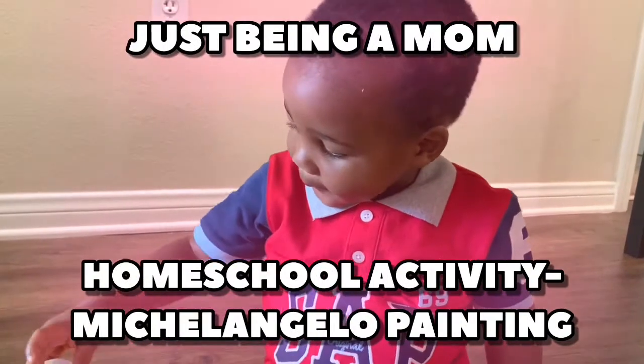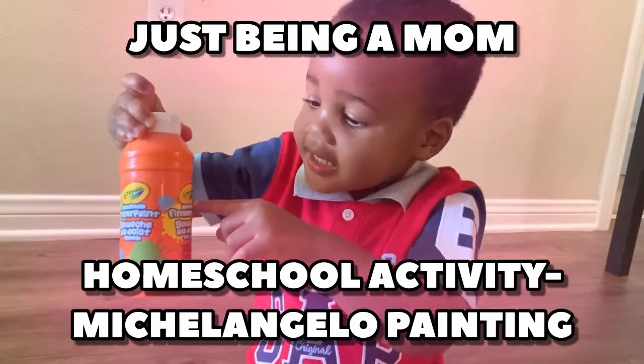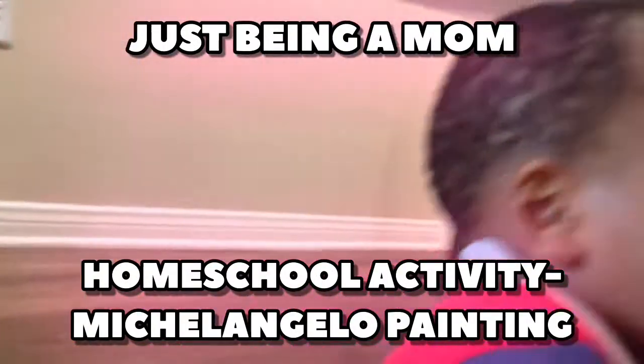So today we have another homeschool activity. Elisha, can you say homeschool activity?